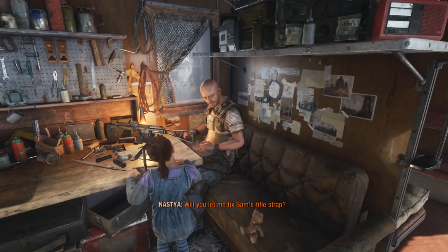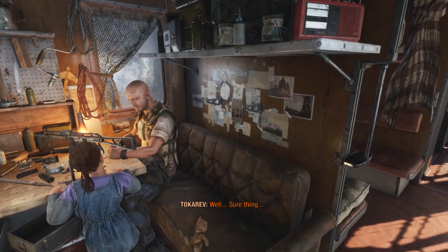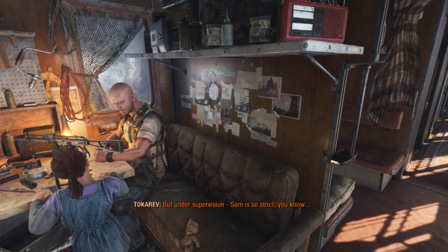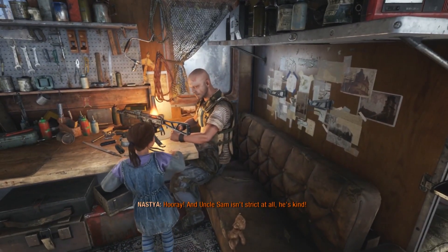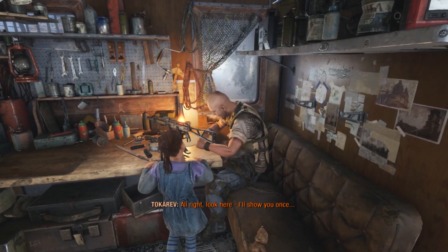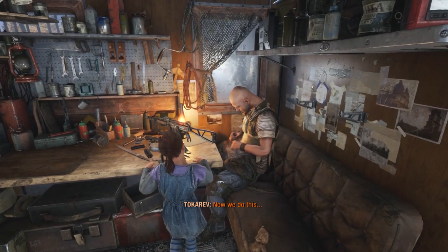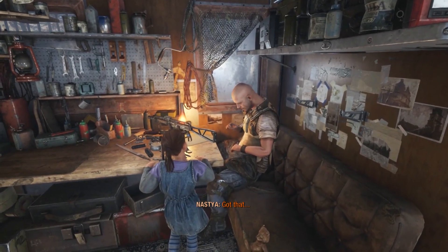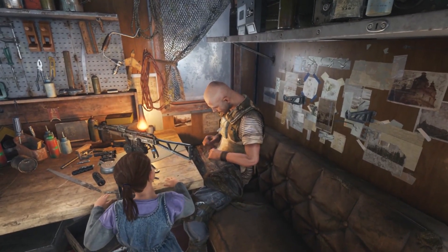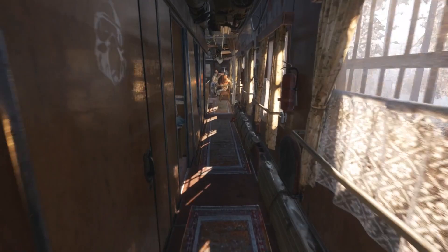Will you let me fix Sam's rifle strap? That's awesome. Sure thing. But under supervision. Sam is so strict, you know. And Uncle Sam isn't strict at all — he's kind. Alright, look here, I'll show you once. Now we do this. It's actually not half bad animation for it. I don't think we need to watch him doing the sewing — I'm just kind of curious if there's any dialogue in the back here.